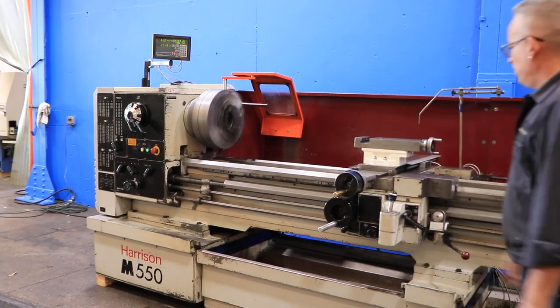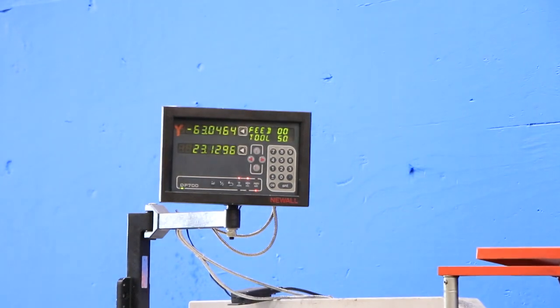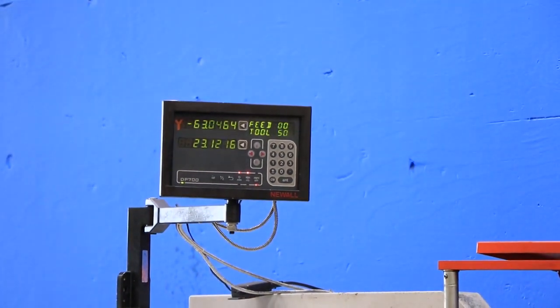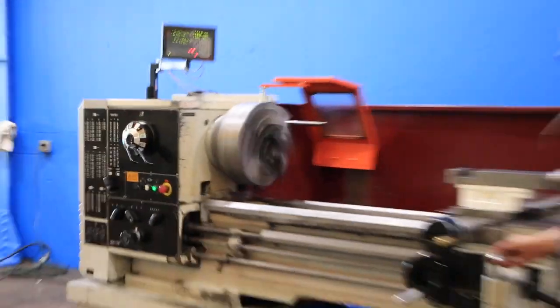Cross-feed, again on the digital readout. Other direction — cross-feed.